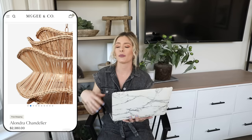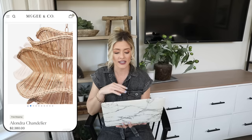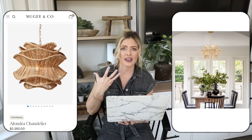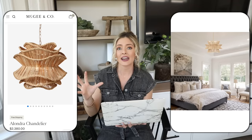Next we have a really beautiful chandelier — the Alondra chandelier at McGee & Co, priced at $2,380 for the small size. The lines are so beautiful and I love the woven material. Wovens really help add an organic warmth to a space, making it feel cozier with beautiful visual interest. But at almost $2,500 it's very pricey, so we're going to Amazon where we have this 16-inch natural woven rattan chandelier for $129 — a very similar woven natural material look for a fraction of the price.